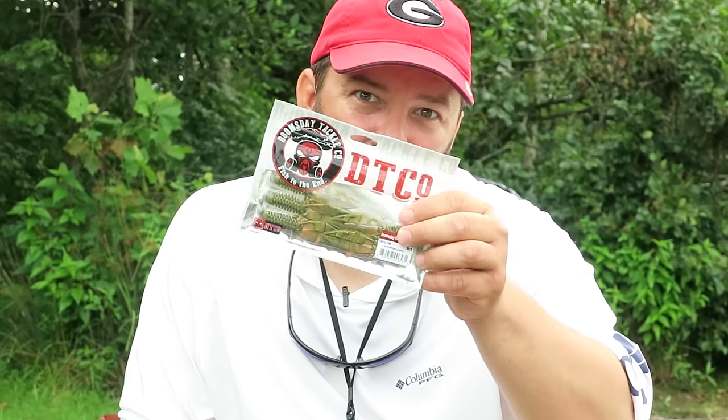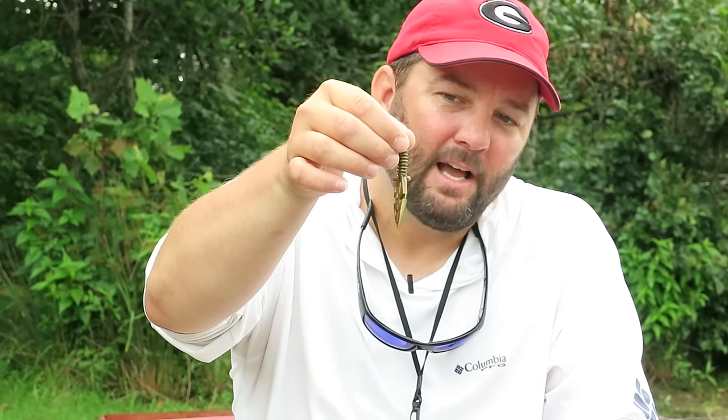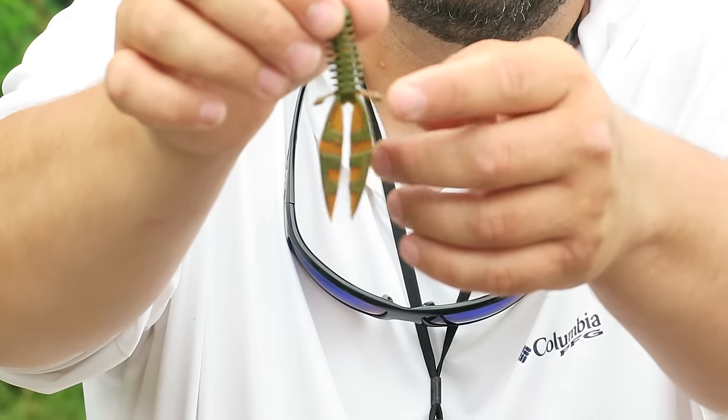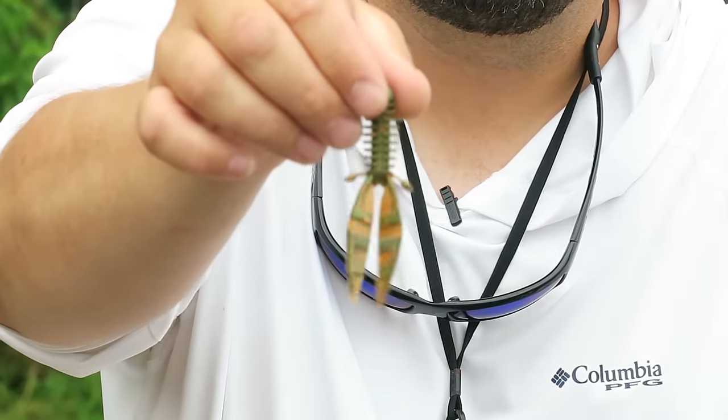Hey guys, this is Gene Jensen and I want to talk to you about the Doomsday Tackle Reaper. This is a little finesse craw bait, 3.2 inches, a lot of action in that little bitty bait. I want to talk to you about the different ways that you can fish it.